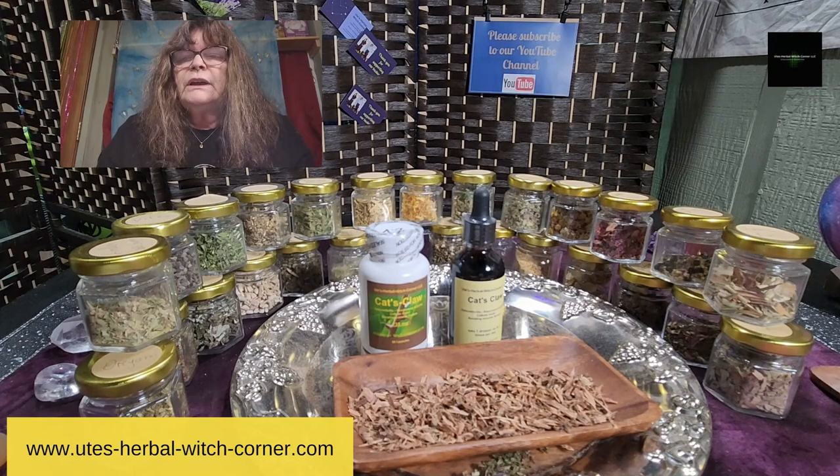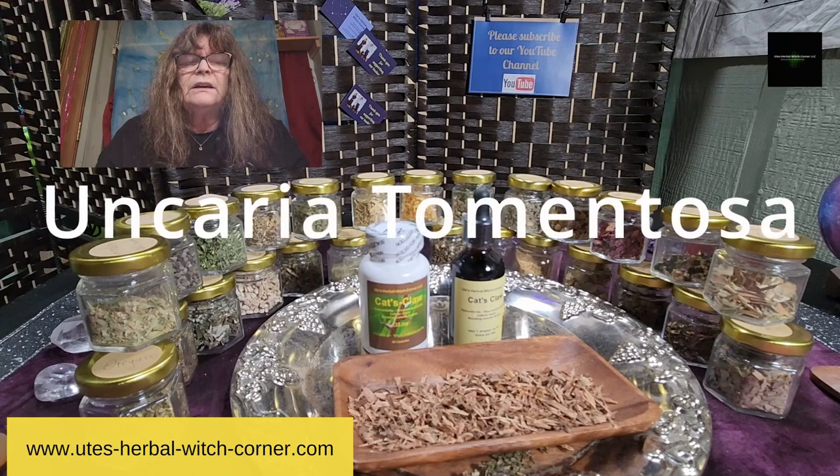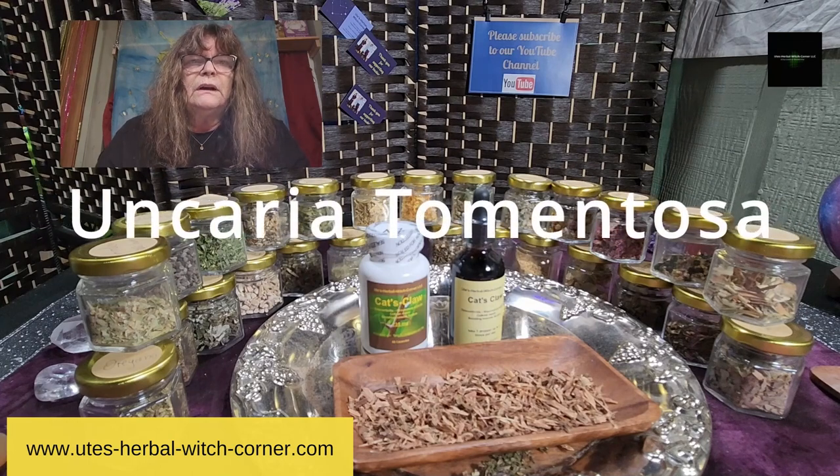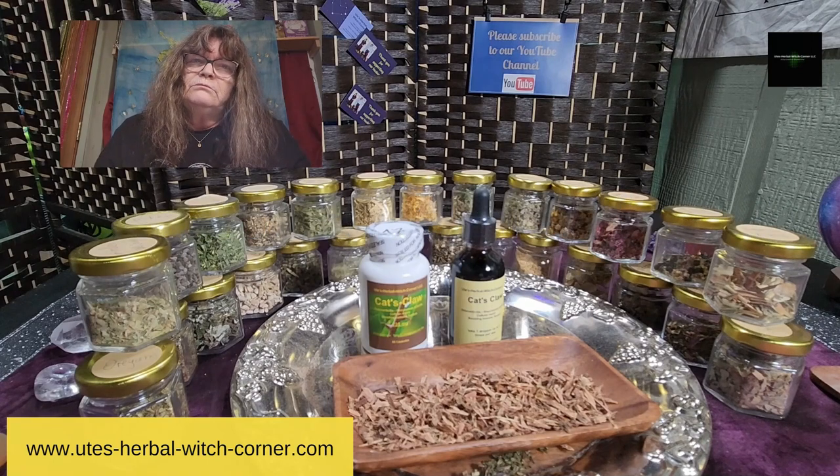Talking about cat's claw, let me think about the medical Latin name. It's Uncaria tomentosa. Sounds nice.